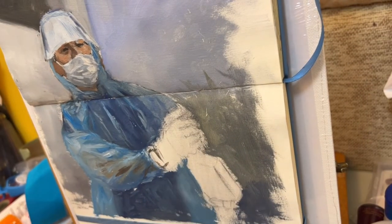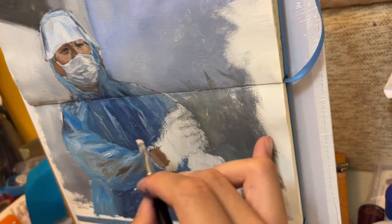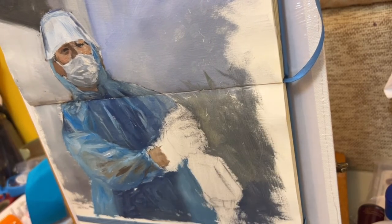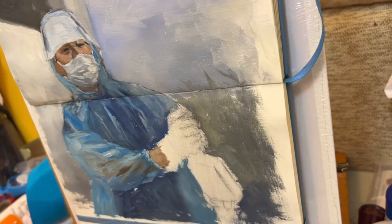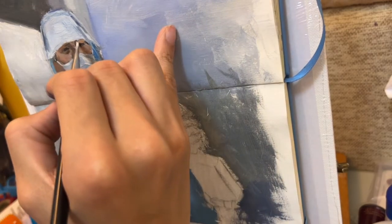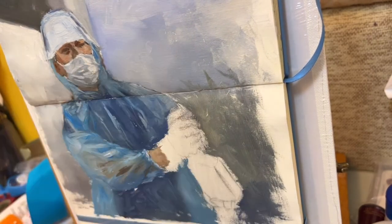After I worked on the face, I go back to work on the hands. After lighting up a bit of the background, I went back to work on the face again, now adding more details than before.